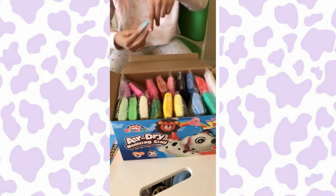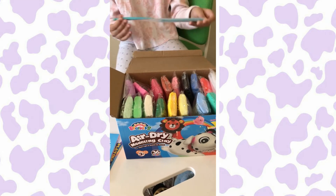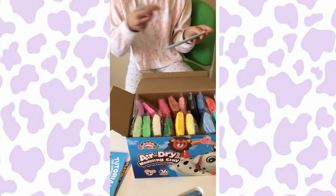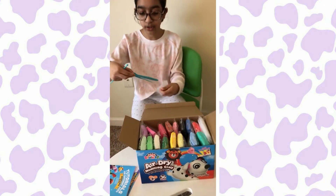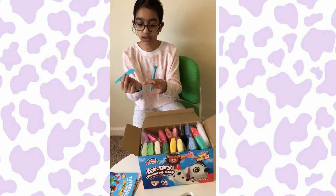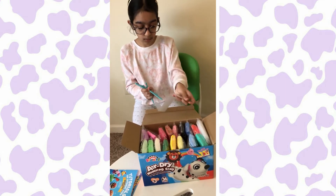Let me just open it and show you guys. So it comes with this tool — I don't know what they're called actually, but I'm just going to show you. This looks like a knife or something. And this one kind of looks like a molding thing.